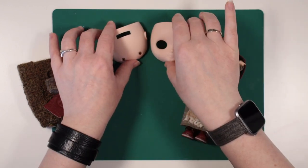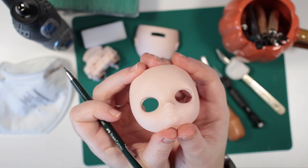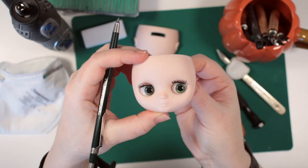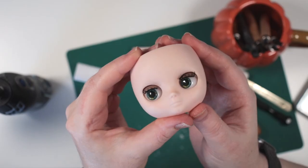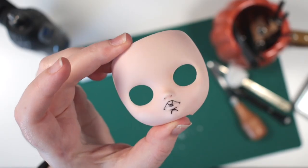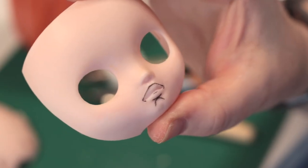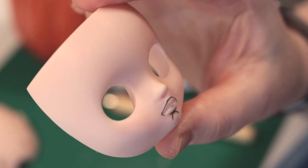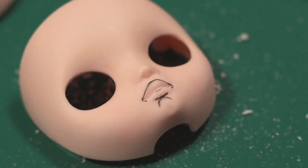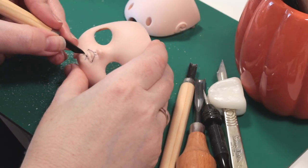Well, it's time to sculpt. I start with opening out her eyes a little — I've pencilled some guidelines here. I want to see more of her eyelid and give her a more unique face. Here you can see quite a difference. Next, I mark the lip outline and will use my hand carving tools to gently scrape away the plastic above and below my outline. I try to leave the line untouched so that when it's cleaned away, the new lip line should be visible.